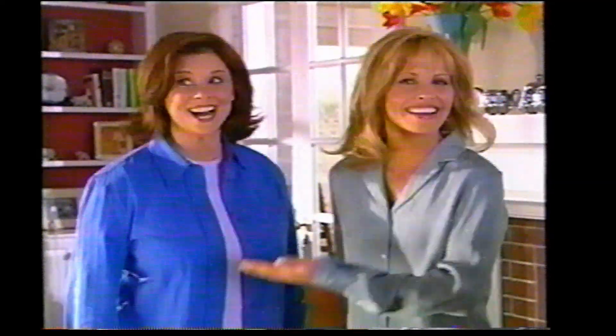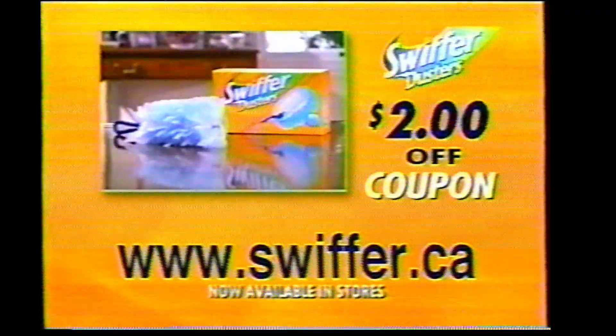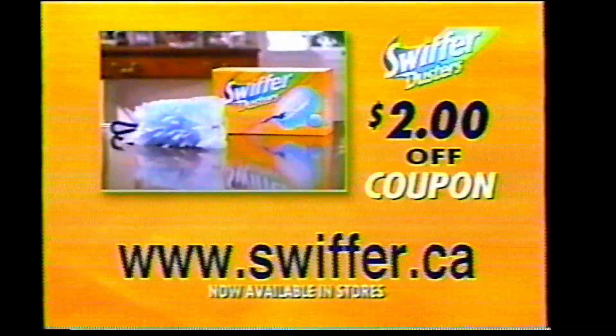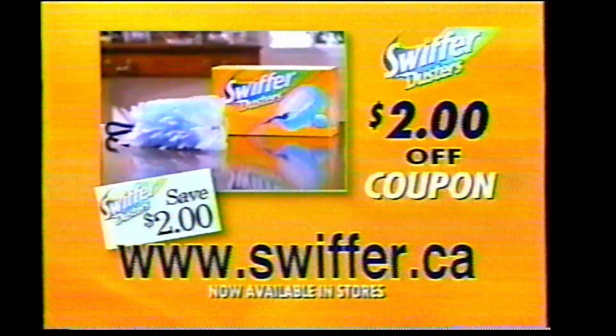I can't believe how quickly I got done! Stop cleaning. Start Swiffering. Dust your entire house in less time. Go to Swiffer.ca now to get a coupon for $2 off new Swiffer dusters.